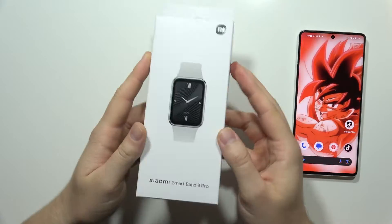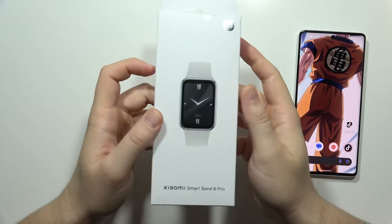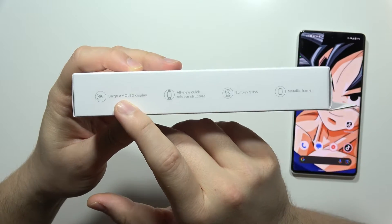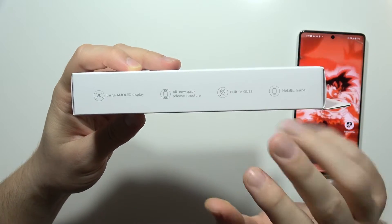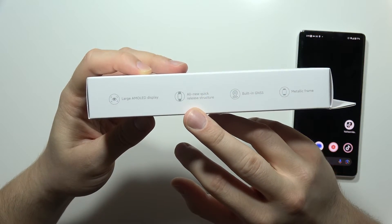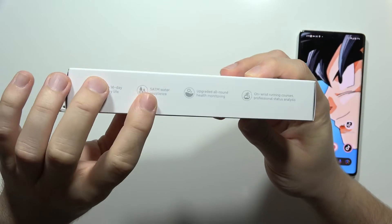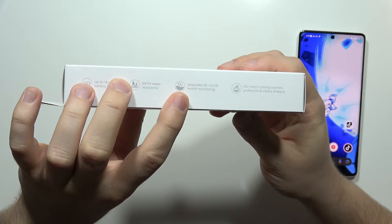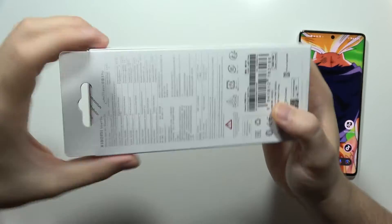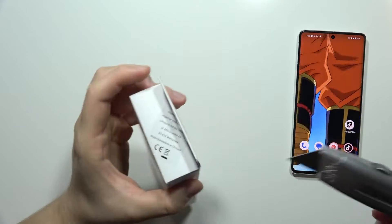Let me show you a quick unboxing and overview of the Xiaomi Smart Band 8 Pro. On the left side of the box we can find information about the AMOLED display, built-in GNSS (GPS), metallic frame, and the all-new quick release structure. On the right side there's information about battery life, water resistance, upgraded all-around health monitoring, running courses, and professional status analysis. On the back there's some basic info.